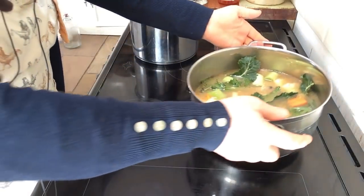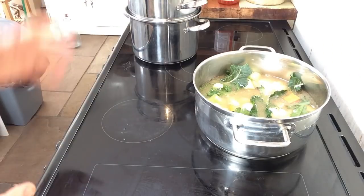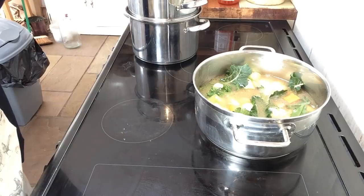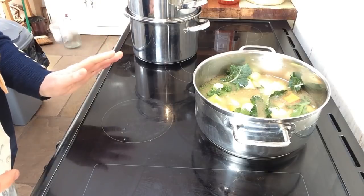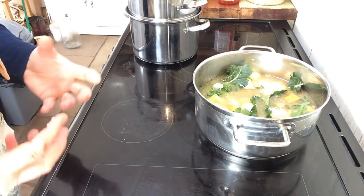The cawl can now go onto the heat. I'm going to bring that up to a boil and let it boil for about five minutes, then turn it down and let it simmer for about another half an hour to let all those vegetables soften and all the flavours come out.